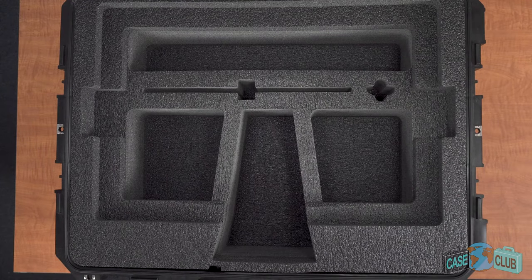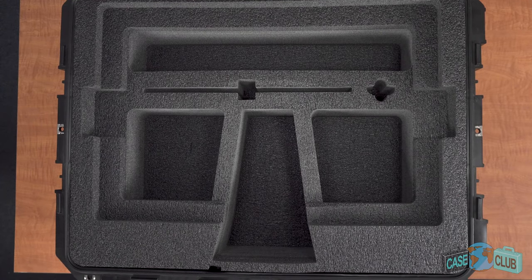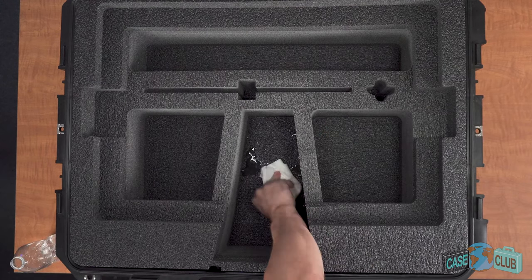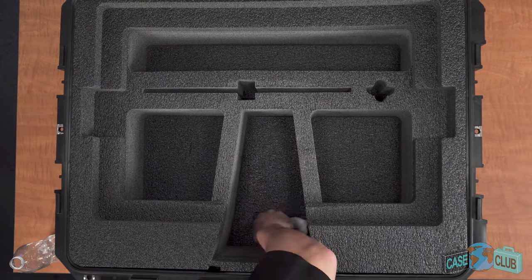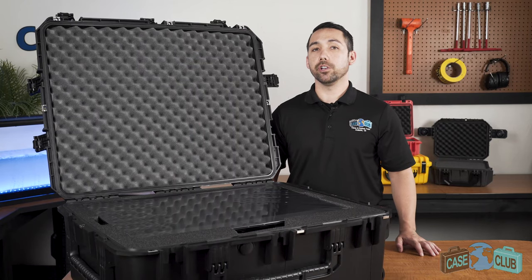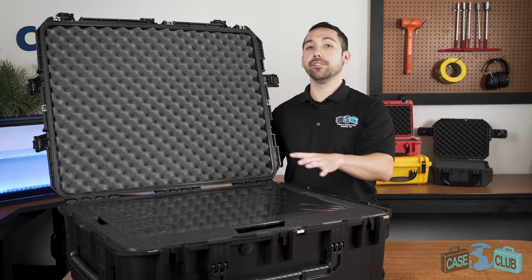The base foam is made out of a non-abrasive military grade polyethylene which is known for its ability to absorb shock, and its closed cell so it won't absorb liquid and you can easily wipe it away. The lid is made out of a much softer convoluted polyurethane whose ridges help to secure everything in place.